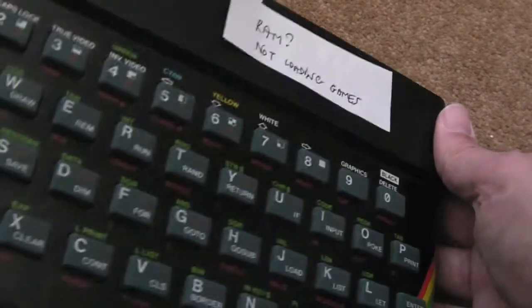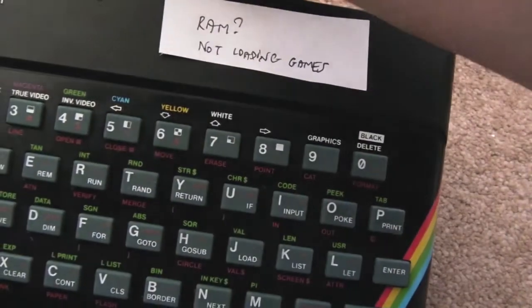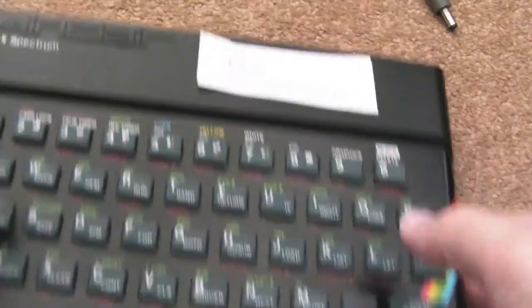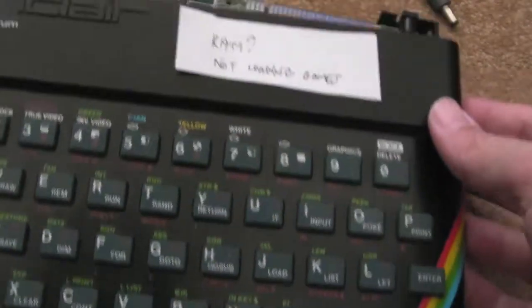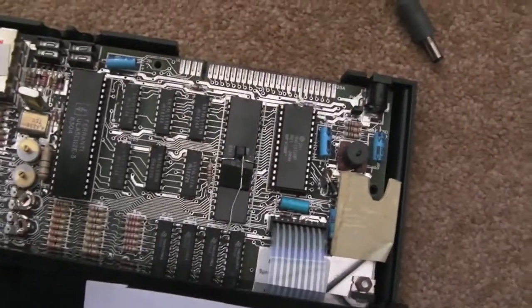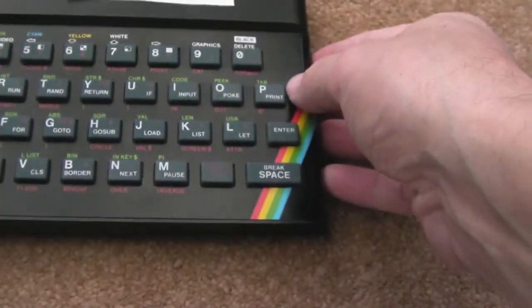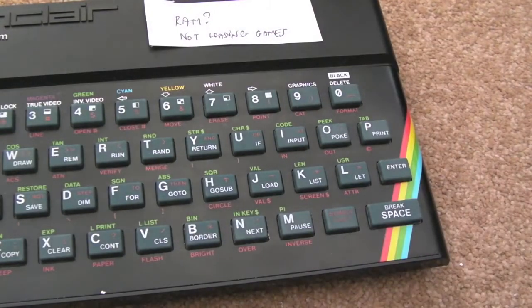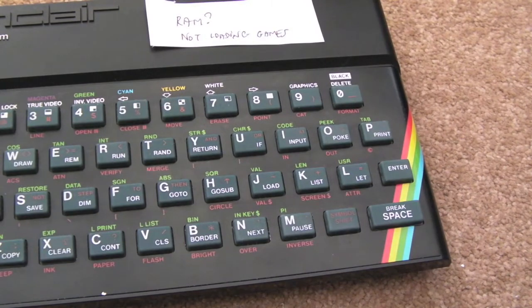Now this one is not loading quite a lot of 48k games — it loads 16k games. So let me just power it back on and show you this. If you watch the screen when it first comes on, watch how long the black screen takes — that's a very short black screen there. It should be twice as long as that at least. That indicates to me that the first 16k has been detected as 16k, but the second 32k is at fault somewhere. So I'm going to need to investigate further on this. For the moment I've noted RAM not loading games, and I need some screws for this one as well because they're missing. It does say 48k and it's definitely got 48k worth of chips on the board, just not working as a 48k — so that will be a subsequent repair I'm not going to cover on this video. Anyway, thanks for watching — I'll see you soon. Bye.